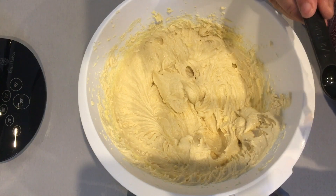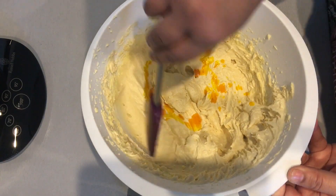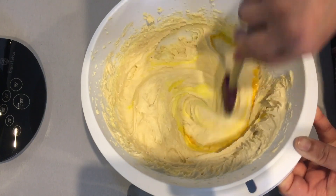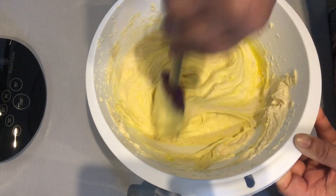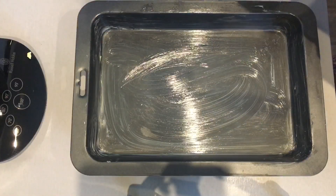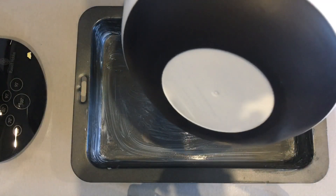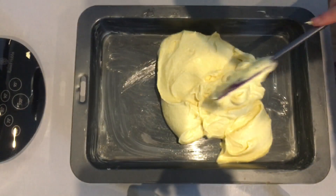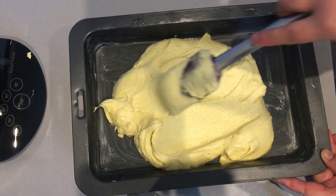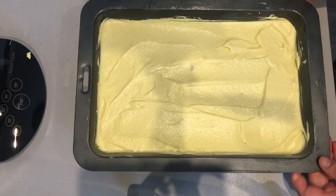I will now add in the food coloring, and using a spatula I will combine the color in properly with the butter. You may now transfer it to a greased baking tin and spread it all around equally.